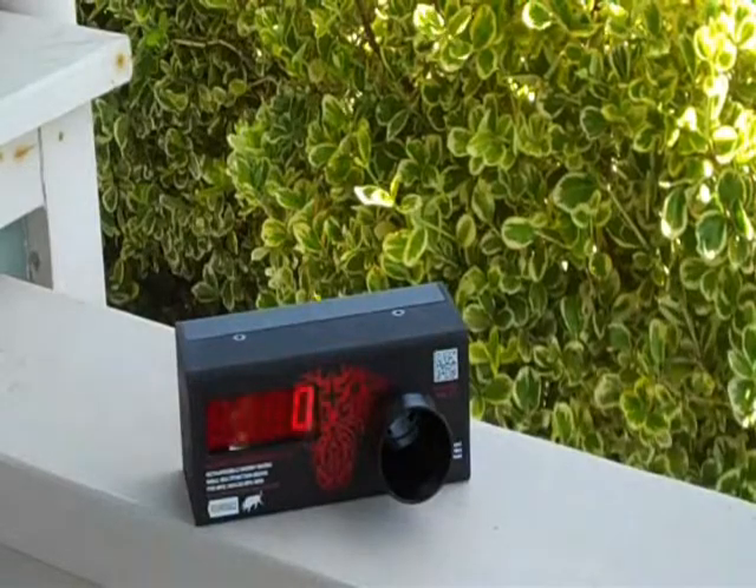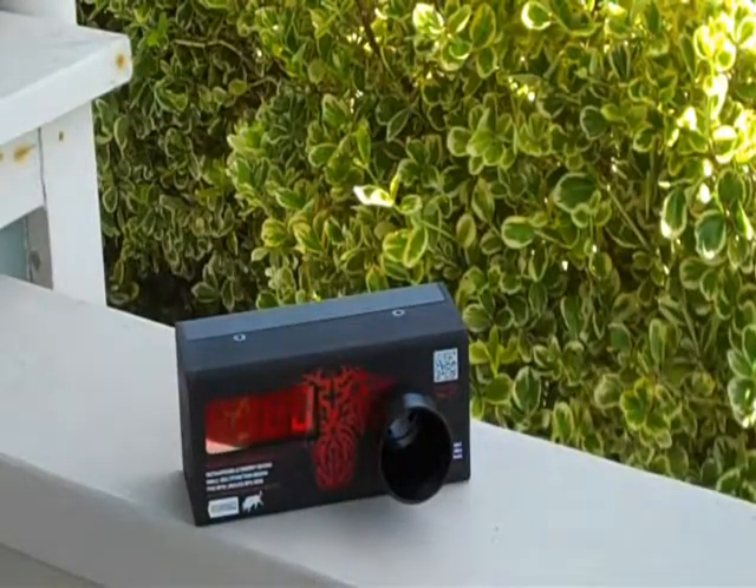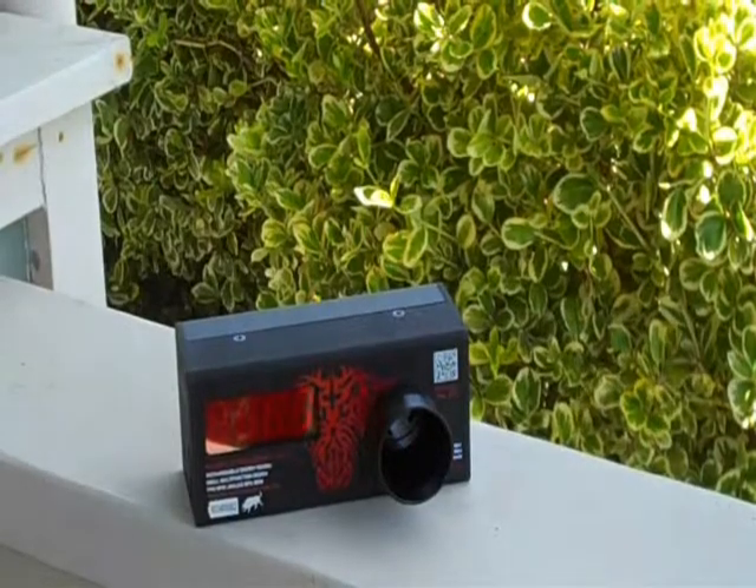9.6 volt battery — Intellect 3600 milliamp. All right.